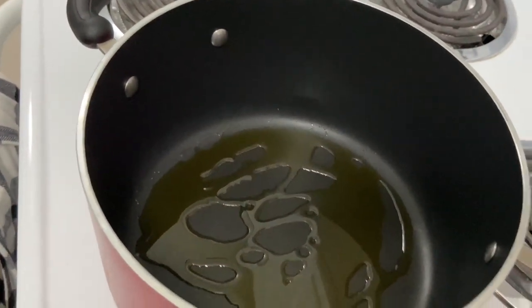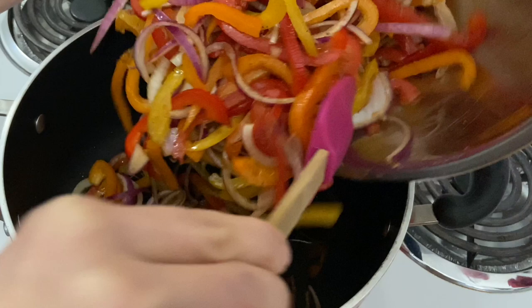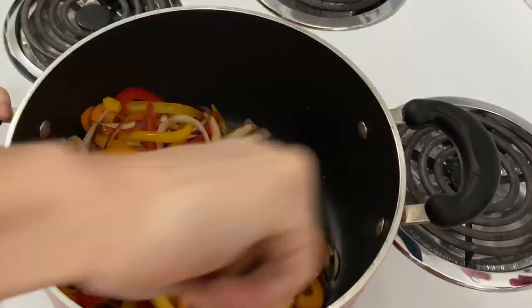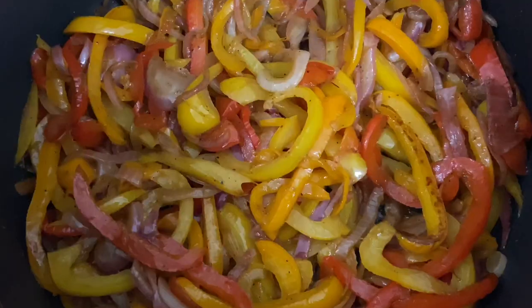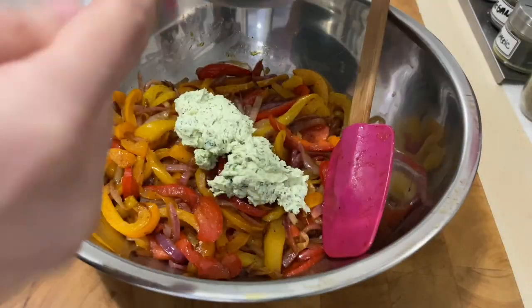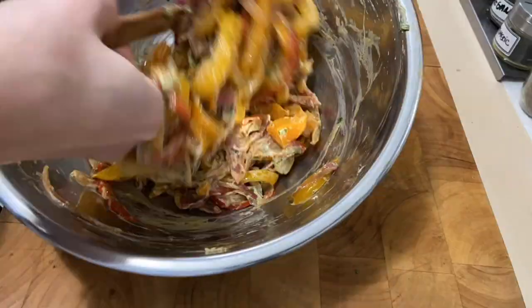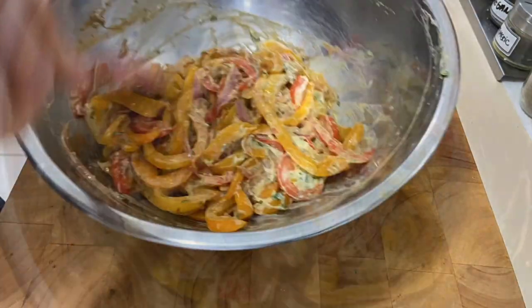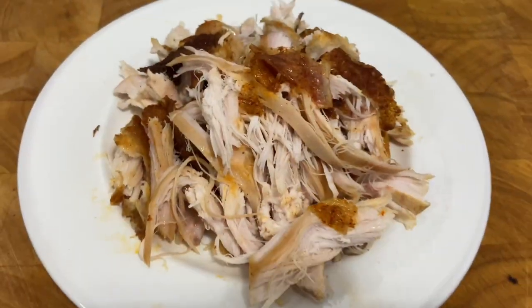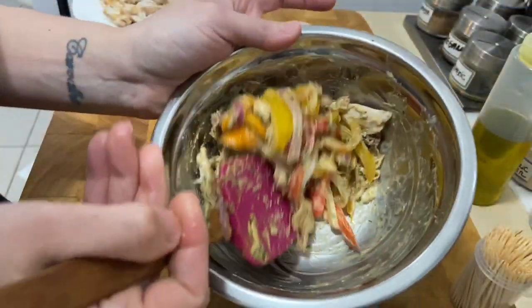Heat a large pot with some olive oil, about 1 tablespoon. Cook the veggies until tender. Let it cool and mix together with the cheese and herb paste. If you want it with chicken, just add some roasted chicken breast.